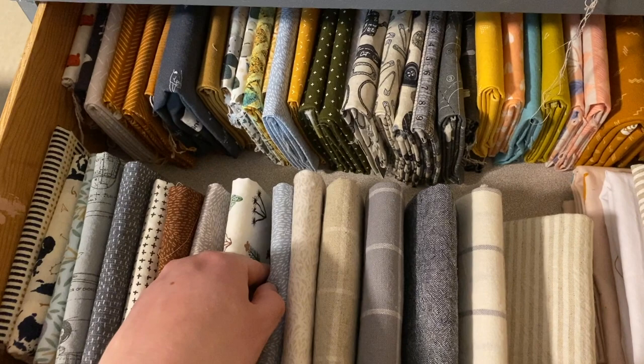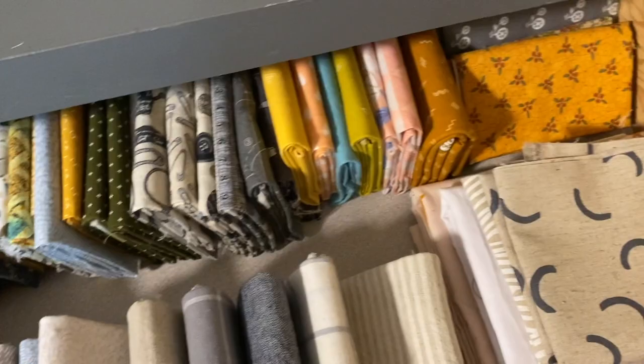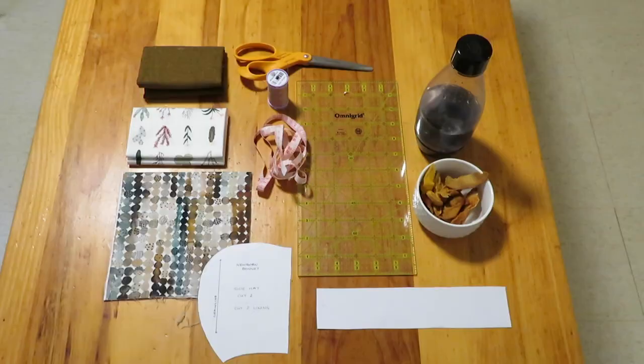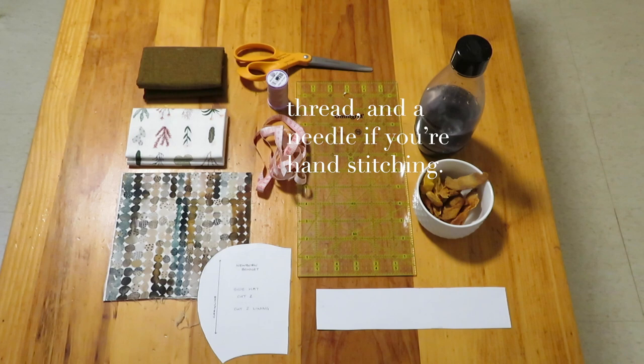The fabrics I'm choosing here all have a common brown tone, so I really like that they all kind of go together nicely. I like this sort of earthy look. Here's just a little spread of all the stuff you're gonna need for this: fabric, measuring tape, pattern pieces, fabric scissors, needle and thread, and mango snacks if you're so inclined.